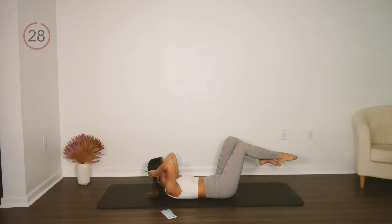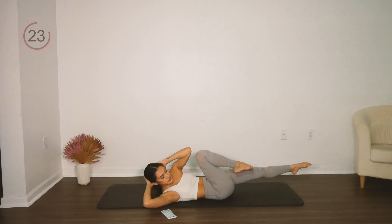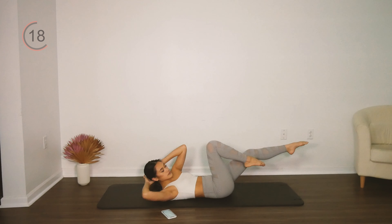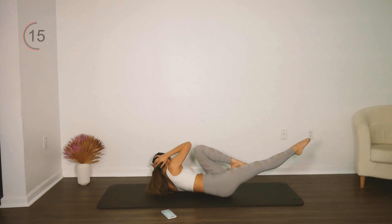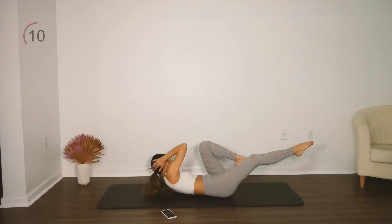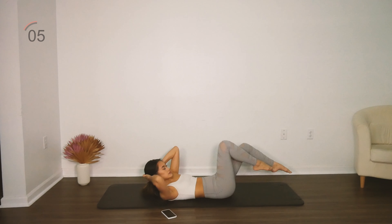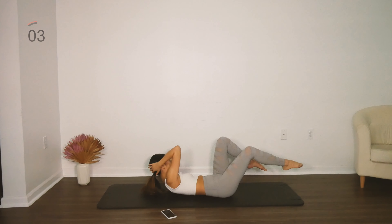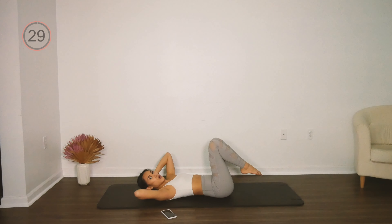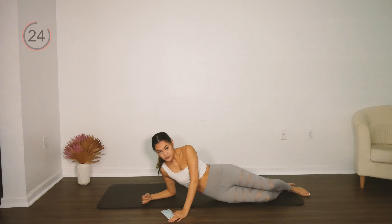Our next move is going to be our obliques. Lift your chest up into flexion and bring opposite knee to opposite shoulder. Breathe — usually I go inhale, inhale, exhale, exhale, but just do whatever you need to do. Get those shoulder blades off of the mat. Really get that rotation through the spine — you should feel nice and mobile there, especially after all the warm-up we did with that standing rotation. Keep both sides of your butt attached to the mat behind you.